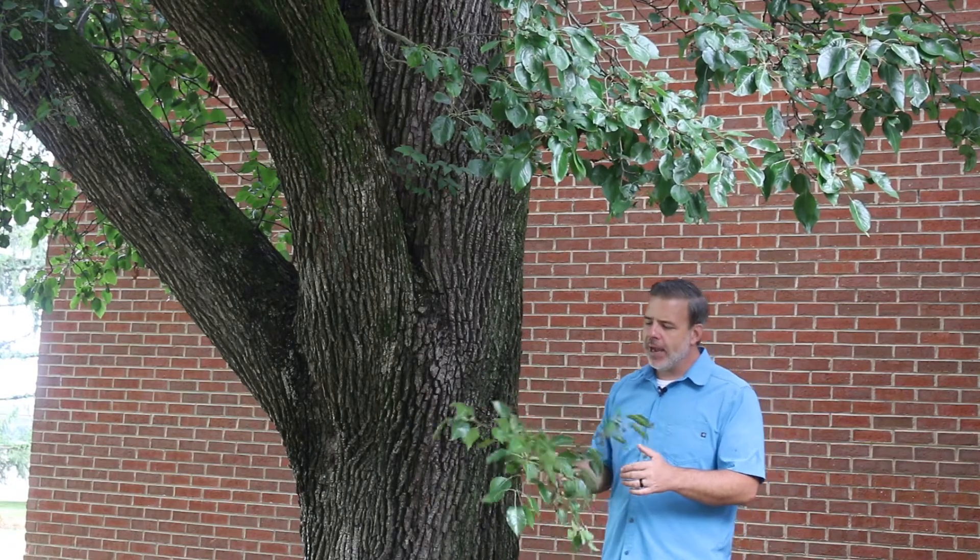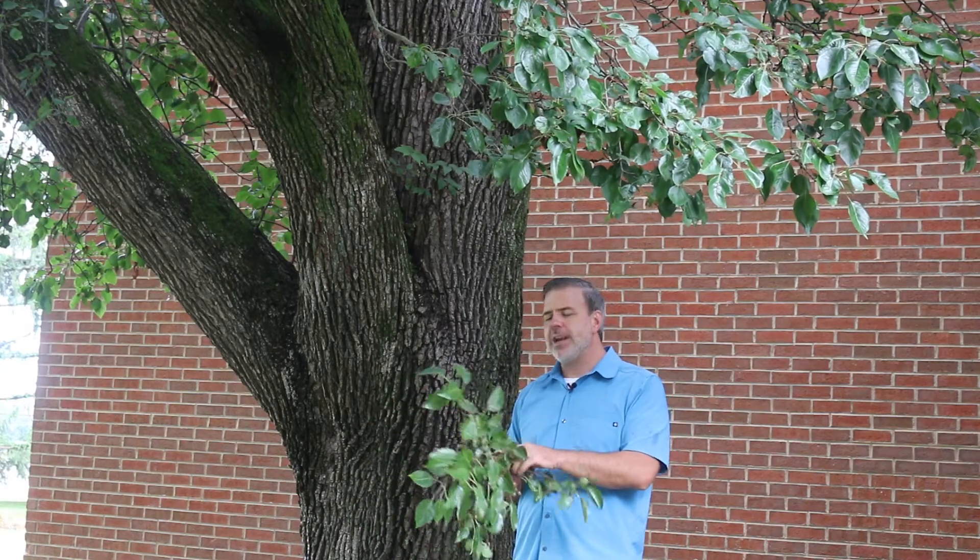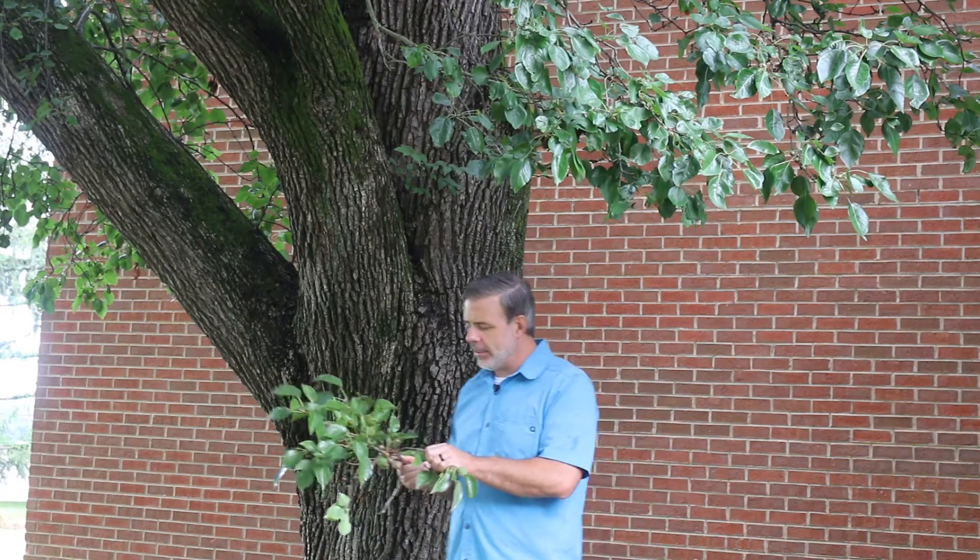This is non-native to North America and it poses a little bit of a risk, maybe even a severe risk, to our native woodlands — and that's really crept up over the last 10 to 15 years.